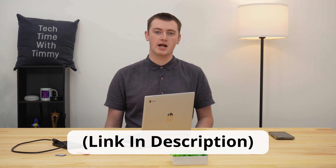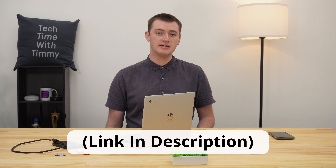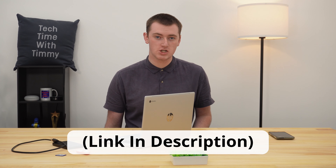In this video, Timmy's going to show you how to restore all of your apps, files, settings, and everything else on your Chromebook after you've powerwashed it. In two previous videos, Timmy shows you how to back up everything on your Chromebook before you powerwash it, and then how to actually powerwash it.